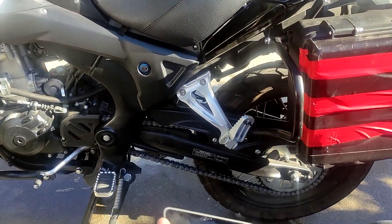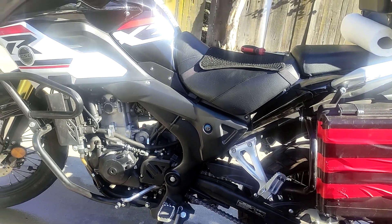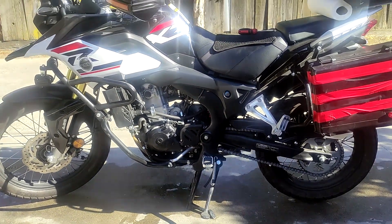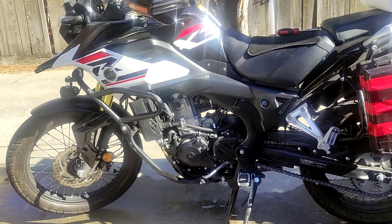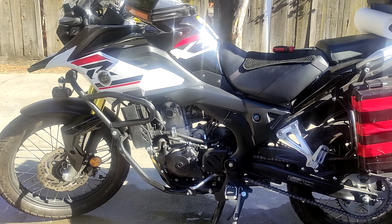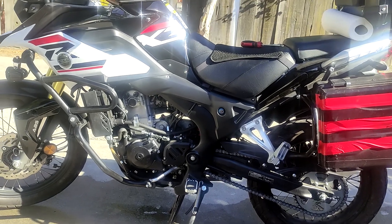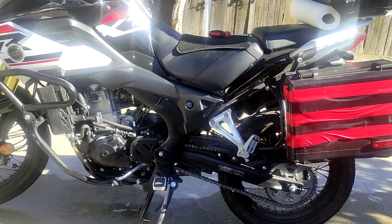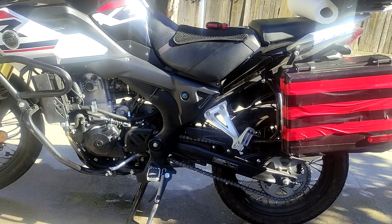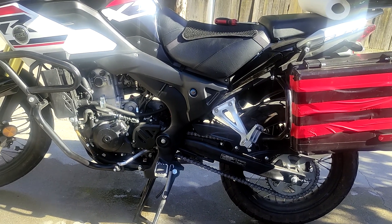I cleaned up the excess wax off the chain and everything's buttoned up. We're going to go over the easier line items now. Doing the oil change and chain cleaning took a little longer than expected since filming and doing the job at the same time takes longer. We'll knock out the easier items quickly and try to tackle the rest tomorrow.